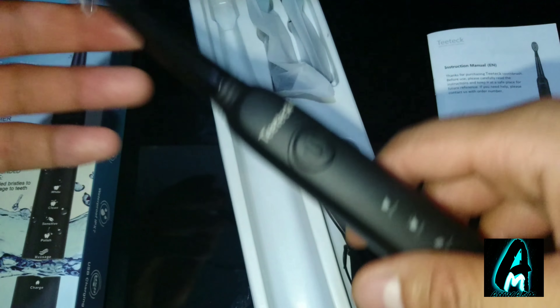It also does 40,000 strokes per minute, which is an excellent feature, though a lot of other electronic toothbrushes have that as well. It has IPX7 waterproofing, so the whole body can be washed without getting damaged. The brush head is made from 0.152 millimeter DuPont nylon material.